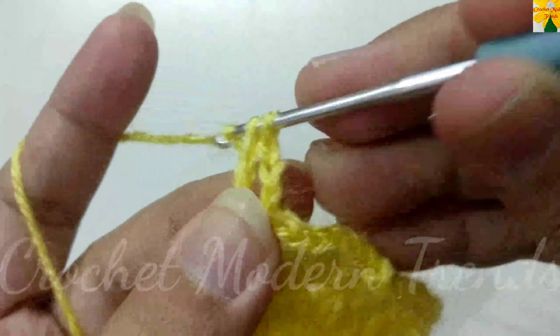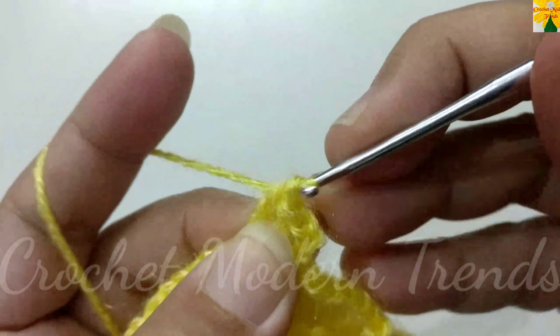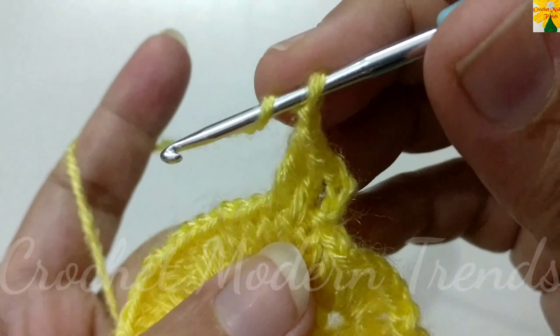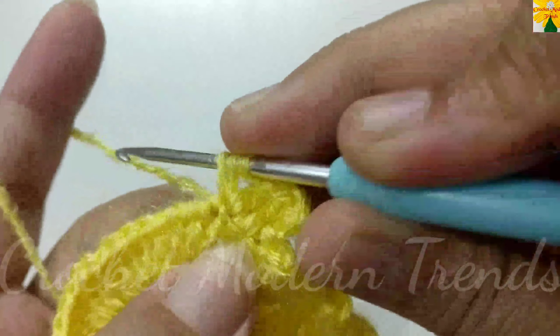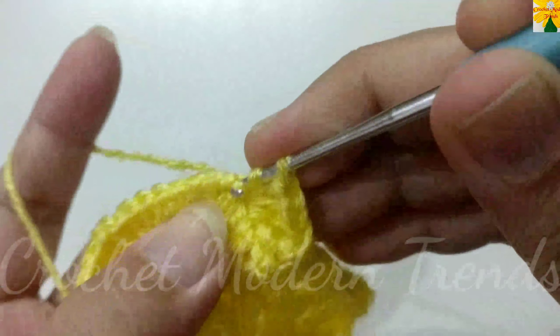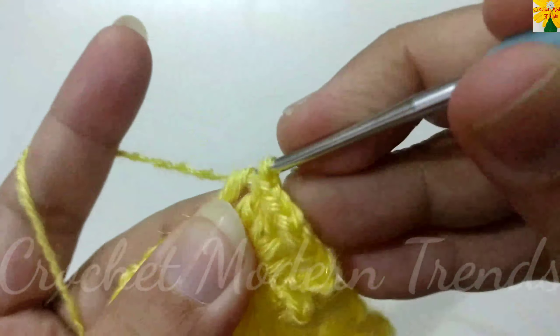When the round is complete, join the stitches on the top of the fourth stitch with slip stitch. On the top of the fourth stitch, chain three which counts as a double crochet. On the top of the next stitch, double crochet two, double crochet three. On the top of the next stitch, chain one for chain space.